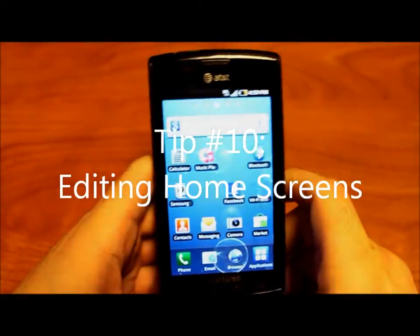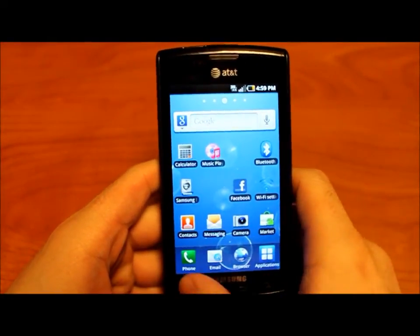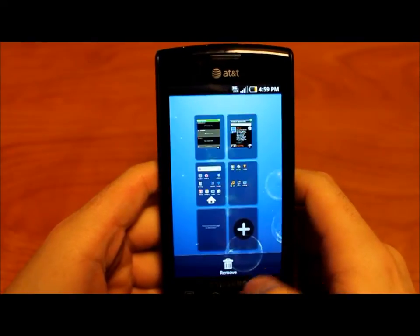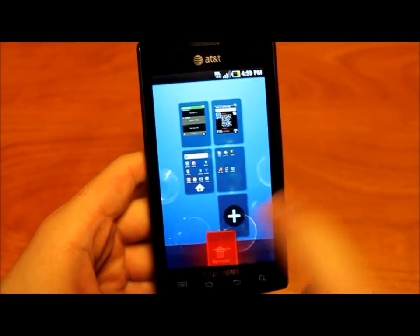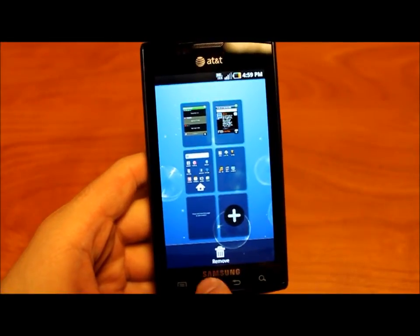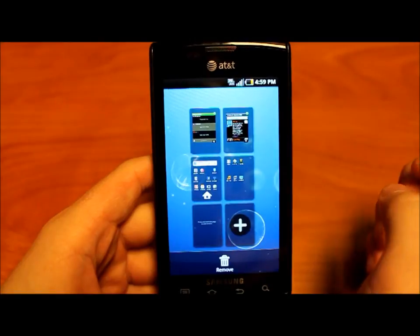Tip number ten: how to add or remove home screens. Go to menu and edit, and it will arrange them so you can select to remove or add. The even faster way is to simply make a pinching motion and that will make the screen arrangement appear.